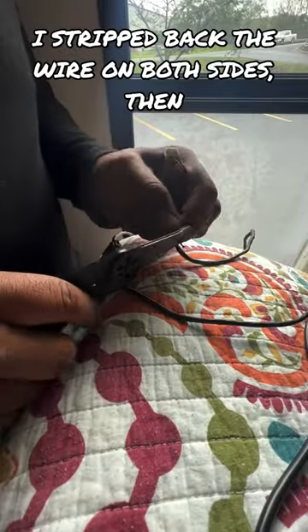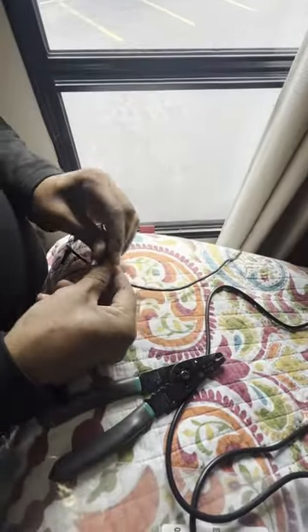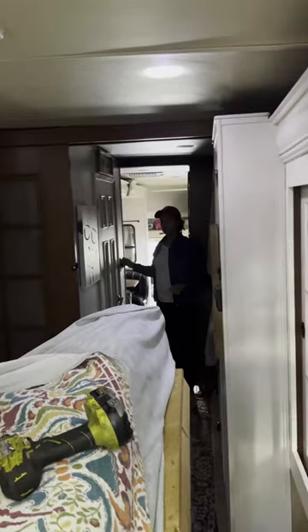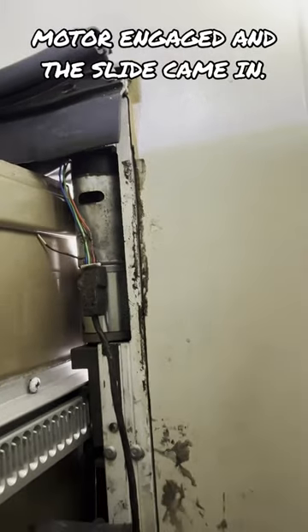I stripped back the wire on both sides, then reconnected the two ends and tightly taped them together. Then reconnected both wire connections. Finally, I hit the power button, the motor engaged, and the slide came in.